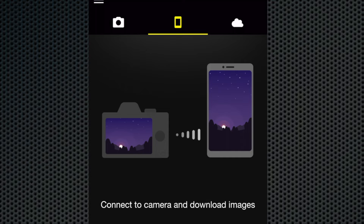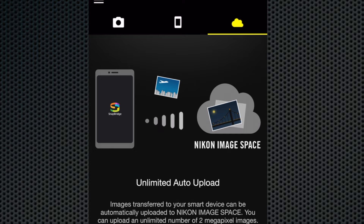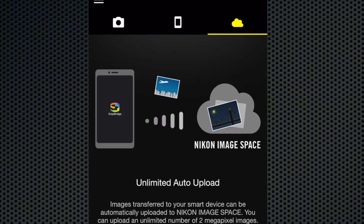Nikon's Snapbridge offers a great deal of useful functionality, including remote shooting. The app is now updated to version 2.8.2, and a new feature alerts you to new firmware and installs the update without needing to access a computer. The 1.11 release includes an autofocus update for video in DX mode.